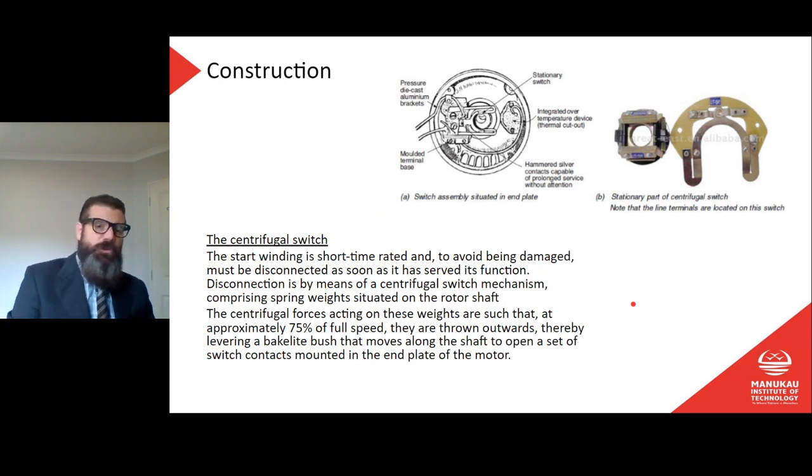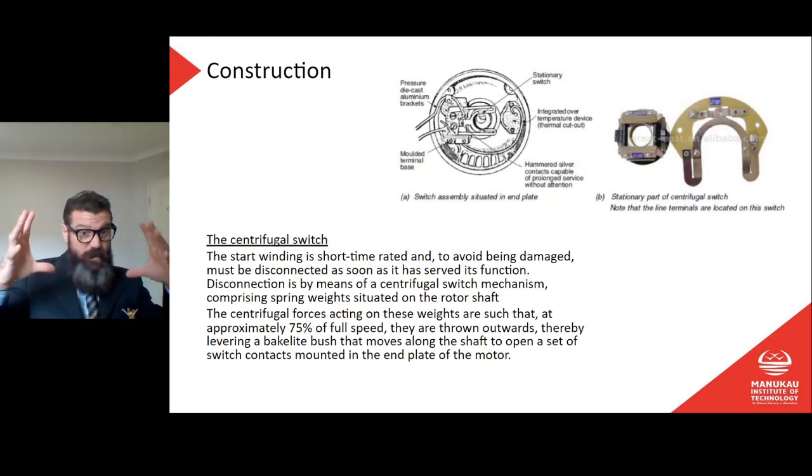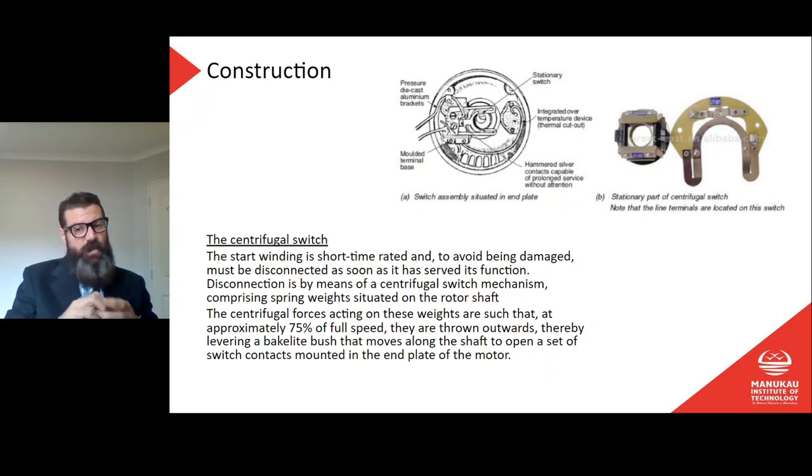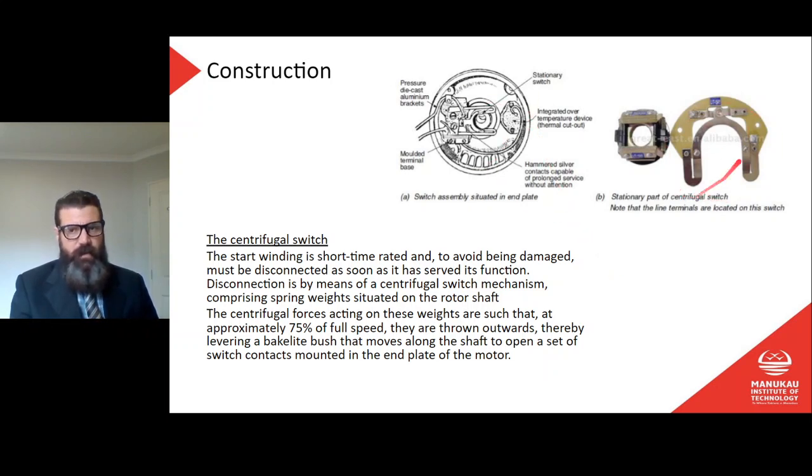The start winding is short-time rated, and to avoid being damaged it must be disconnected as soon as it has served its function. Disconnection is by means of a centrifugal switch mechanism comprising spring weights situated on the rotor shaft. At approximately 75 percent of full speed, the weights are thrown outwards, levering a baker-like bush that moves along the shaft to open a set of switch contacts mounted on the end plate of the motor.